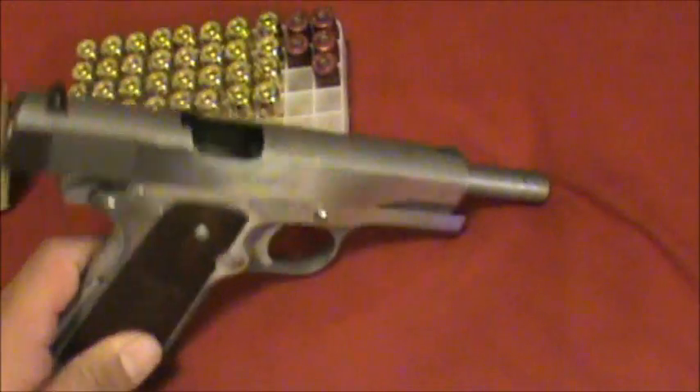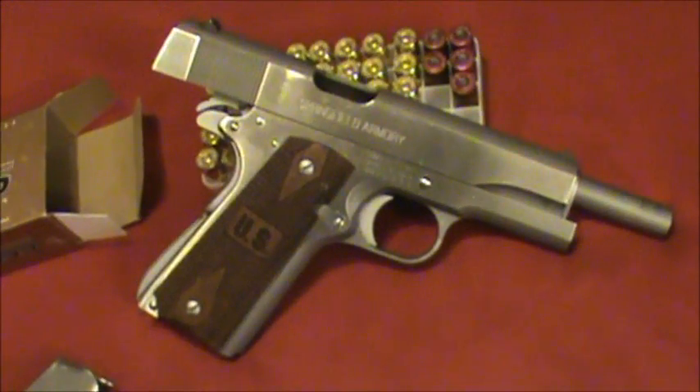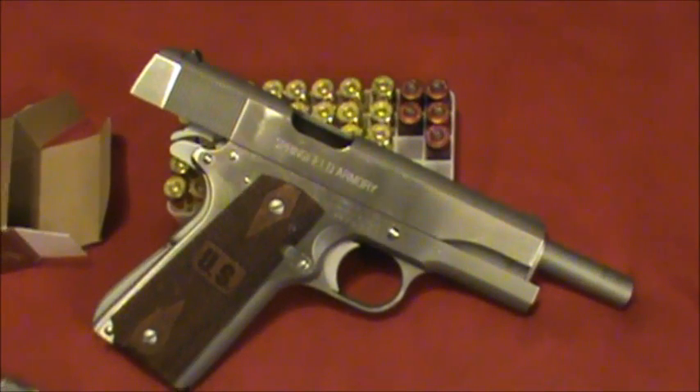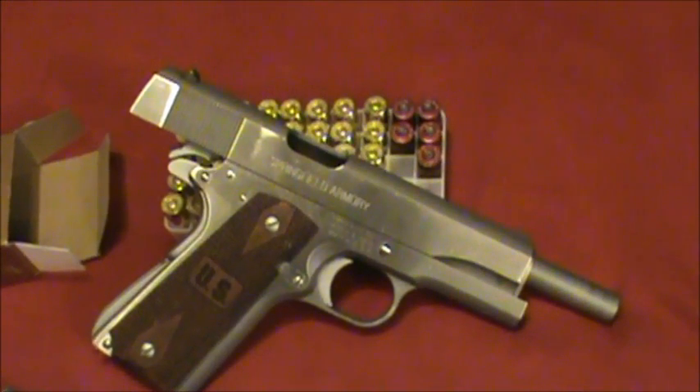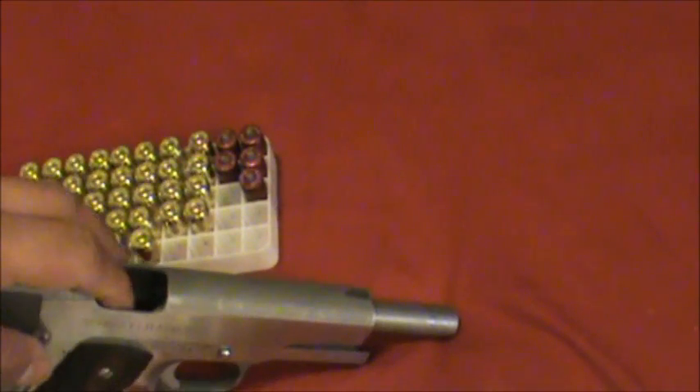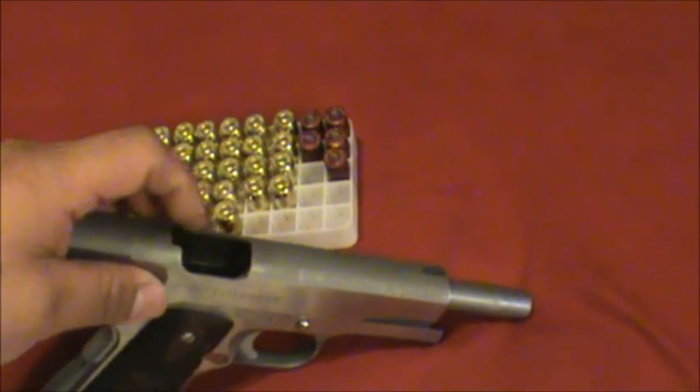One gun jam is not that big of a deal, but when you've had them over and over like me, it starts pissing you off. It just looks stupid when you're out there and you have a jam — mine jammed up in here and I had a real bitch of a time trying to get it out.